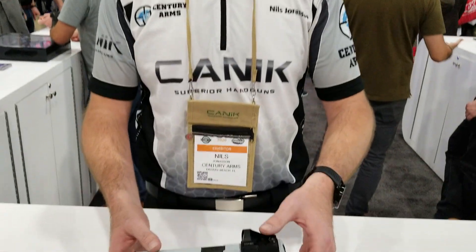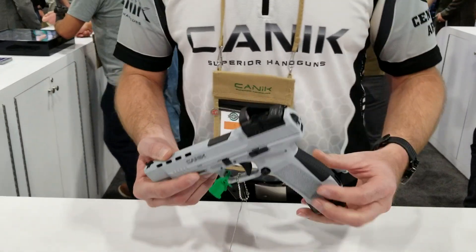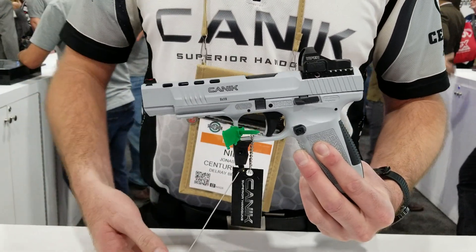Hey guys, Nils Jonson here at the Century Arms Canik USA booth at SHOT Show 2020. I am here with the Special Edition Whiteout Canik TP9 SFX. This incorporates all the same features of the standard TP9 SFX, but it's Cerakoted all white.